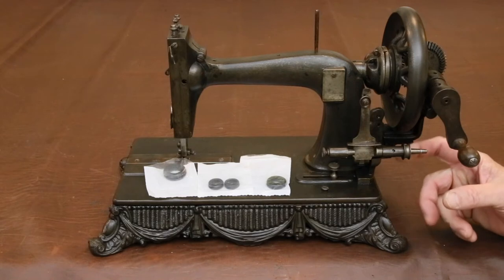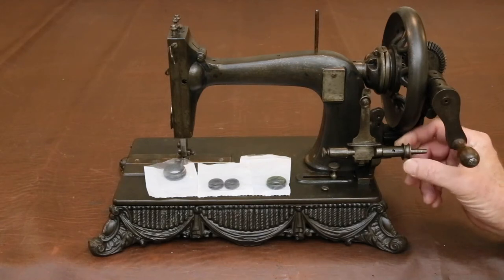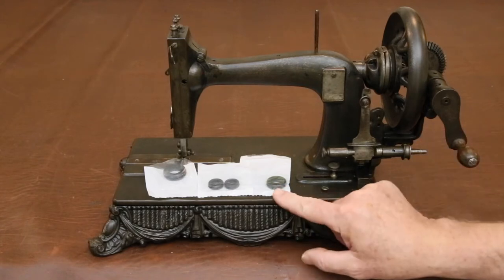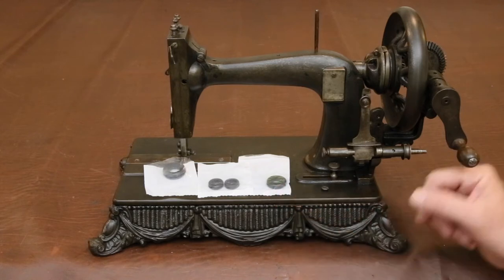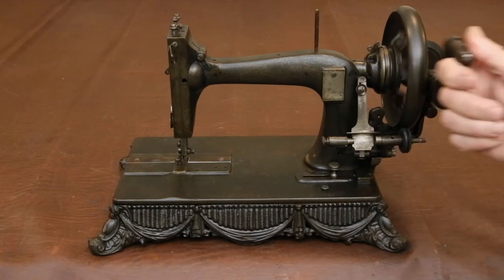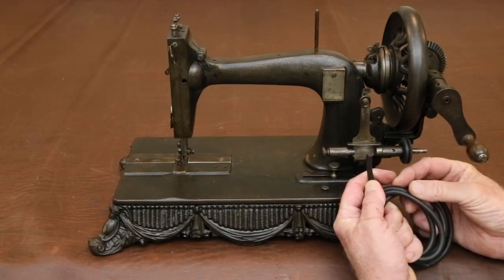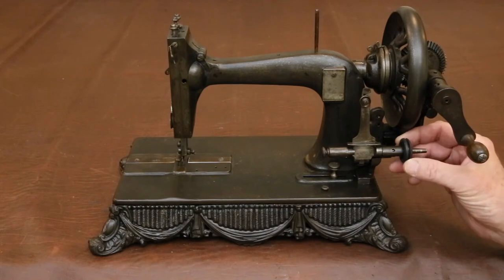As for the rubber ring for the bobbin winder so that the wheel will turn it, these are fairly easy to repair. Most sewing machine repair shops will have a selection of o-rings that can be slipped on. If they don't, go to a hardware store and look in the plumbing section for o-rings, or in the hardware section for rubber grommets in a wide range of sizes — I find these tend to work best because there's the greatest range. If you can't find anything ready-made, you can buy quarter-inch rubber rope or cording on Amazon, cut it to length, super glue the ends together, and make any size ring you want.